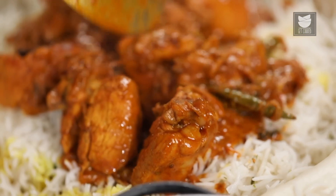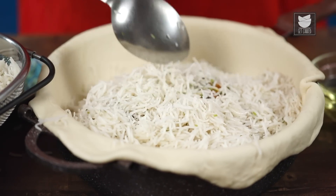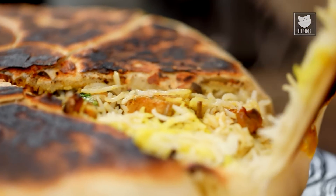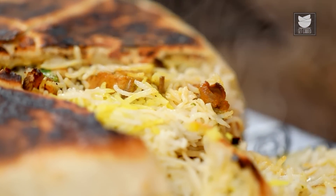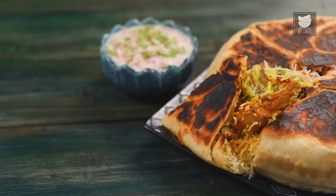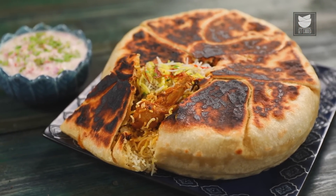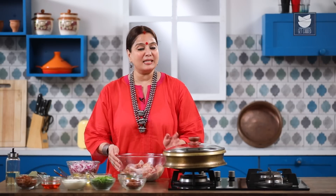Today I'm going to show you a recipe of a Biryani that is absolutely delicious and unique to look at — it's called the Parda Biryani. This is a perfect do-it-yourself recipe, and I also have a kitchen hack from the lockdown which I'm going to share in a few minutes. Let's begin by marinating the meat.